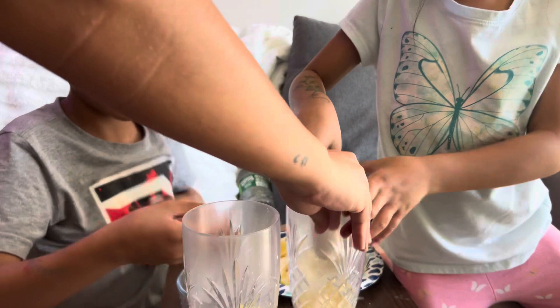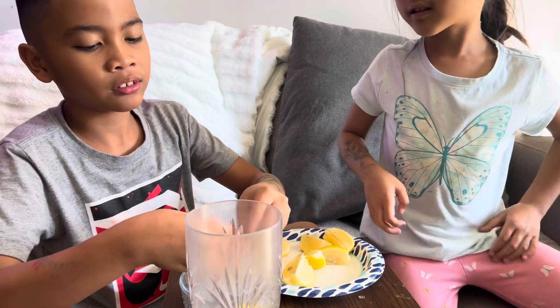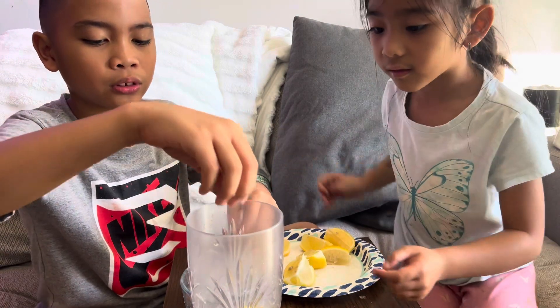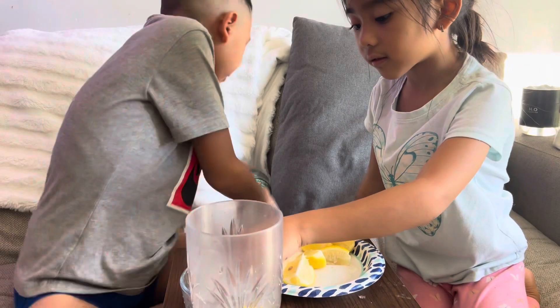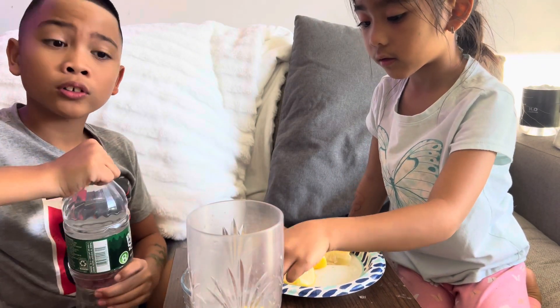Oh my god, there's extra ice — can I eat it too? I'm just putting the extra ice, I'm eating the extra ice. How many water? Full, full, full, full.